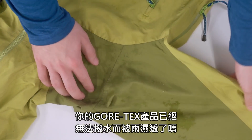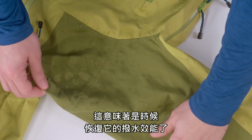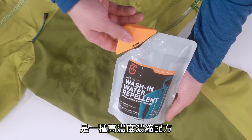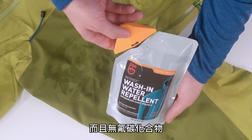Do you notice wet spots on your rain gear? That means it's time to restore the water repellent coating. Revivex Wash-In Water Repellent is a highly concentrated formula that adds breathable repellency to your outerwear and is fluorocarbon free.